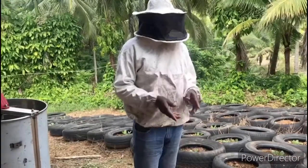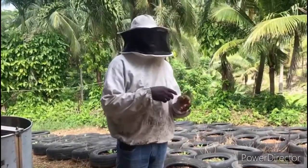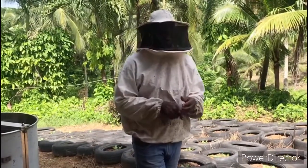Okay guys, here we have it — how we feed our bees. Thank you for viewing. If you have any questions, you can leave a comment in the comment section and you will get an answer. Thank you.